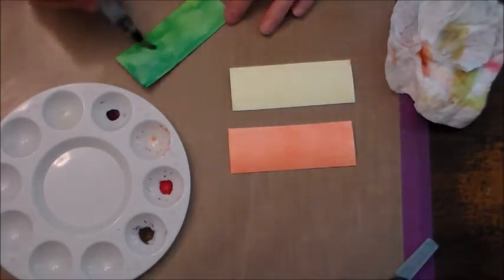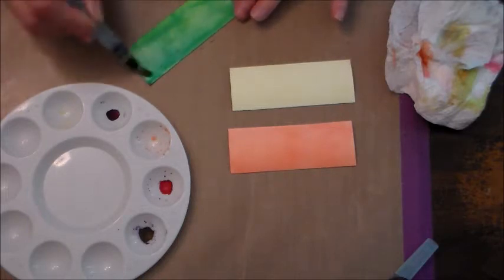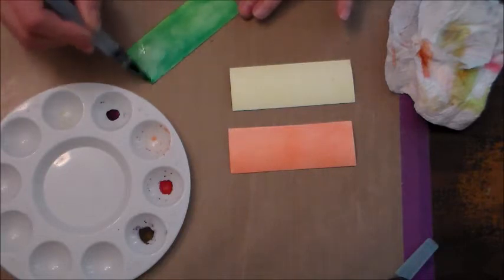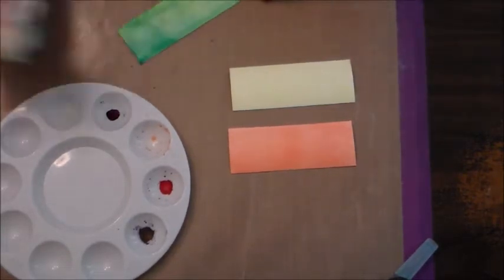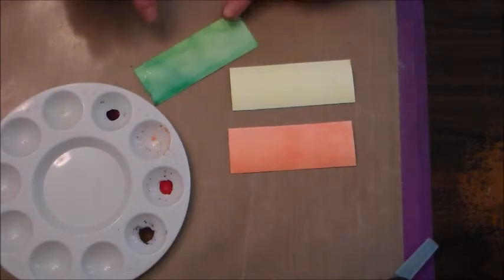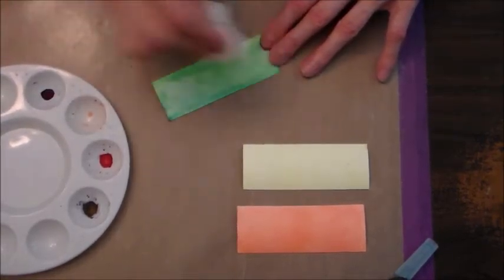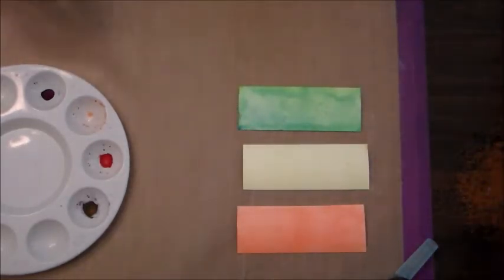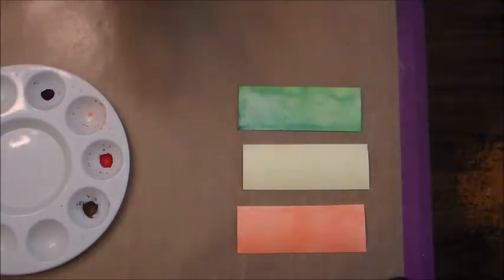The green is probably a tad darker, so I'm going to see if it reacts again to the water. I'm going to try to blot it so it's a little bit lighter. It does react when you get it wet again, so I did get it to be a little lighter. I like that a lot, so I'm going to stop there and use my heat tool to dry these off.